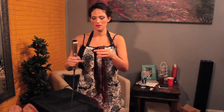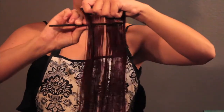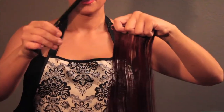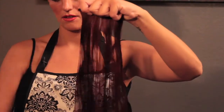Hold the weft up using the wider top piece of the comb and comb through it to make sure the tangles are out. Then with the smaller teeth, get all the little bitty pieces that are tangled in there.